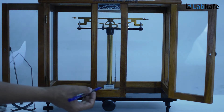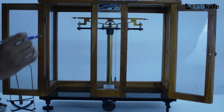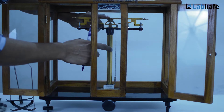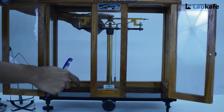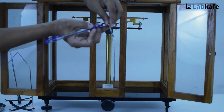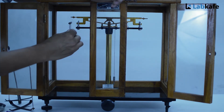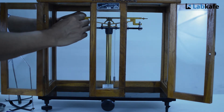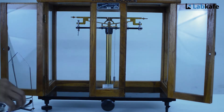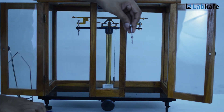At this moment check that the tip of the needle is lying exactly on the middle of the ivory scale. If not, then straighten the needle to do so. Now hang the stirrup with a single dot mark to the left end of the beam and another stirrup with two dent marks to the right end of the beam.